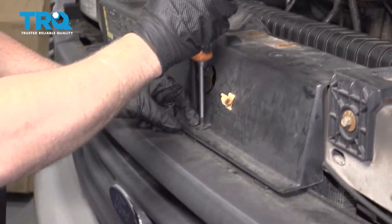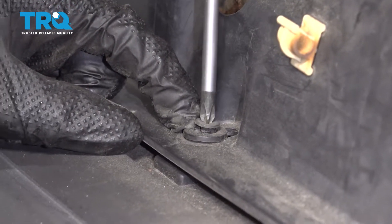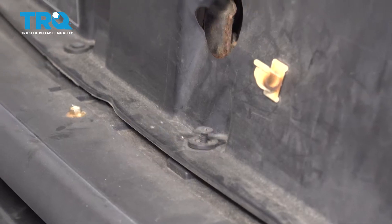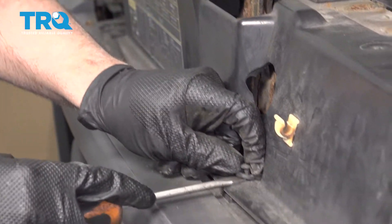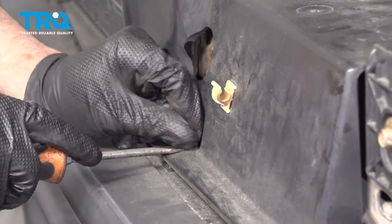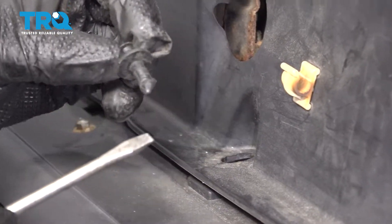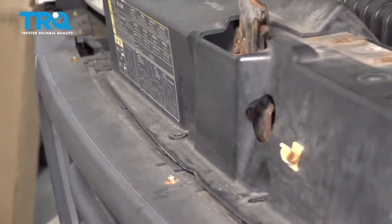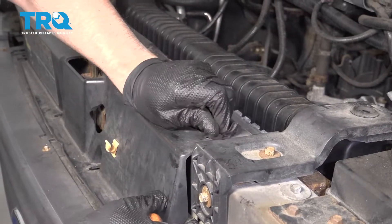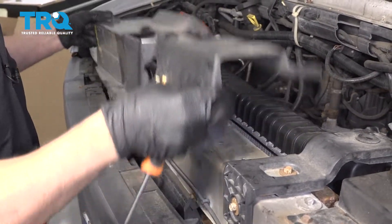Take this cover off. Use a Phillips head screwdriver to loosen up the push pins, and get underneath here — you can use a trim tool as well. Slide up and do the same with the other three, then slide this cover off and out of the way.